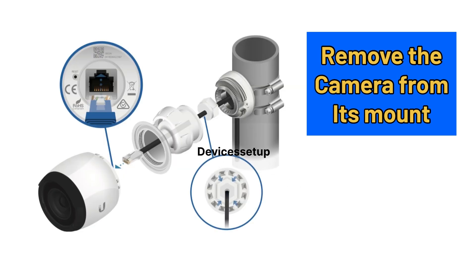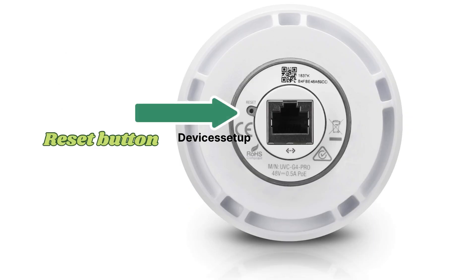Next, remove the camera from its mount, and then at the bottom of the camera's body you will be able to see the tiny reset button alongside the Ethernet port.